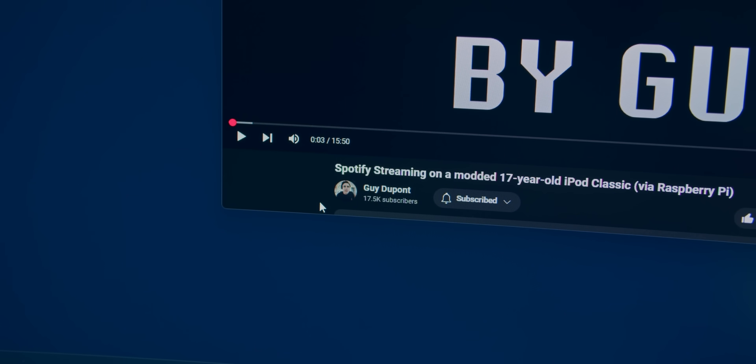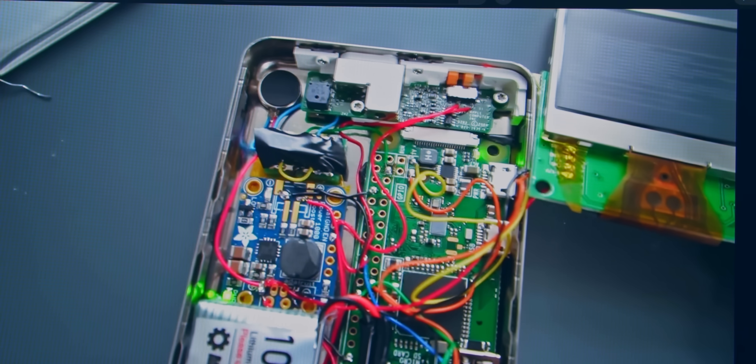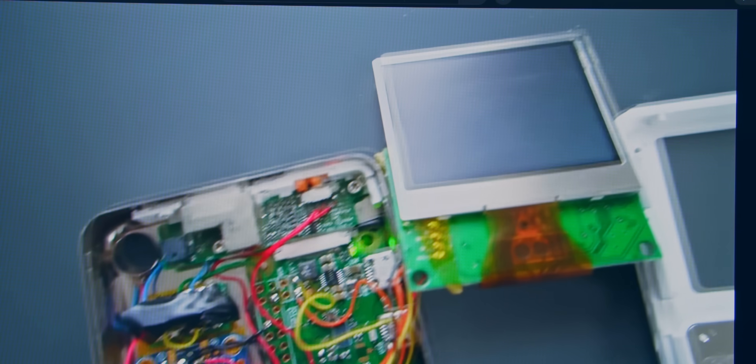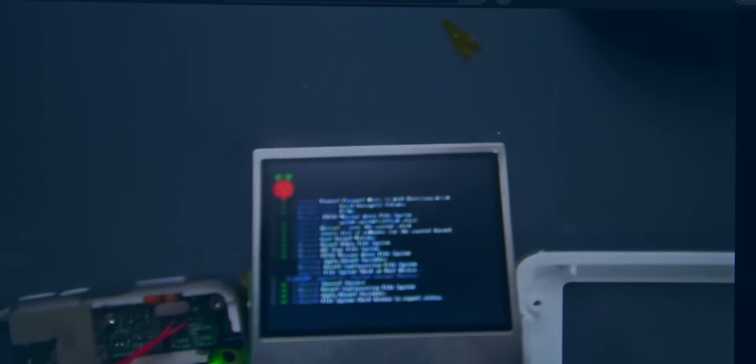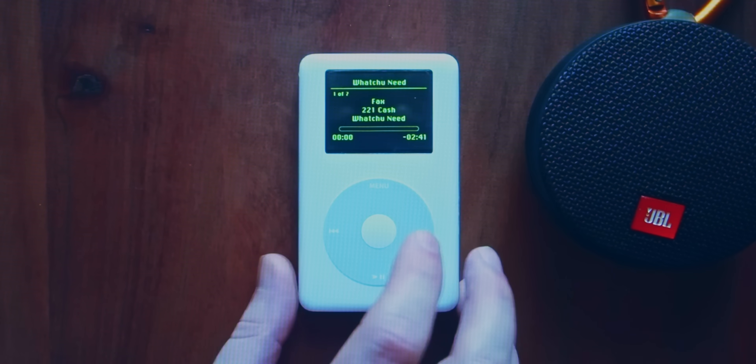Option one: I make it myself. A few years ago I watched a video by Guy DuPont where he pulled apart an iPod Classic and housed a Raspberry Pi inside. It ran Raspberry Pi's Spotify, which pretty much lets you make your own Spotify Connect device, but it still required programming the buttons and a user interface on the screen, so it would be a lot of work.